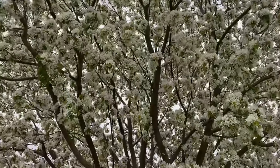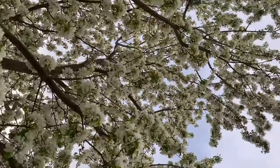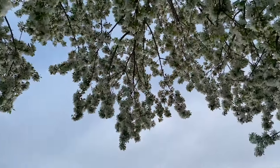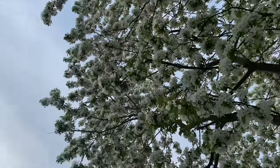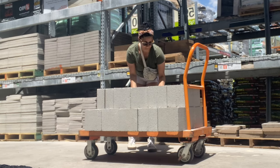My favorite time of the year is when I see the tree blooming with flowers. Having a tree in my backyard would make me very happy. Today I'm excited to start a new project building a concrete planter using cinder blocks for my flowering tree.